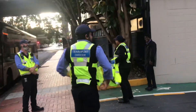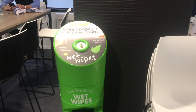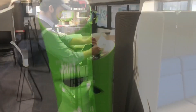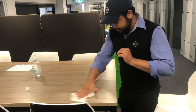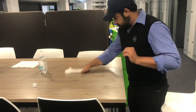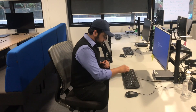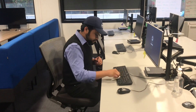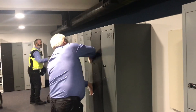If when you arrive there's another bubble already there, give them space to leave before entering. At the viaduct and downtown lunch rooms, remember to use the antibacterial wipes that are provided for you. Wipe down the surface of the table that you've just used. Consider any other work surfaces you may come into contact with throughout your shift, like computer keyboards and lockers.